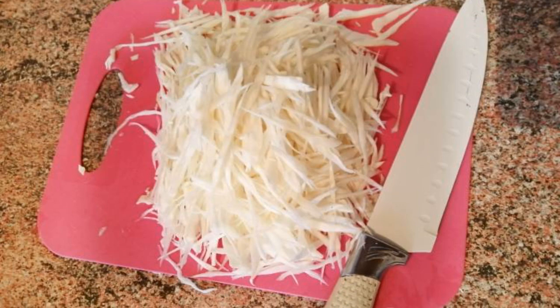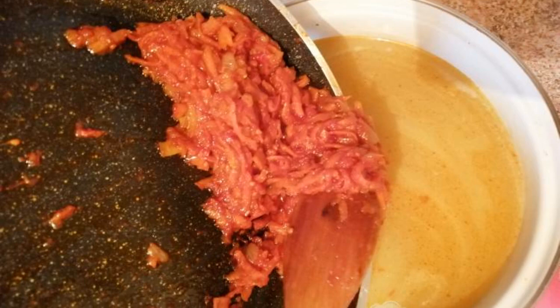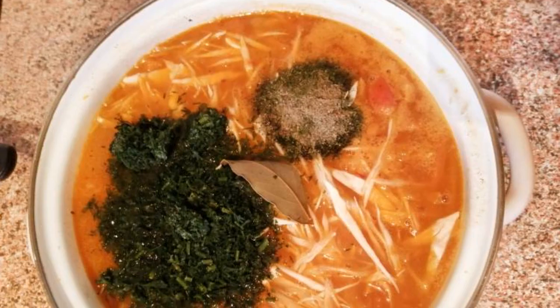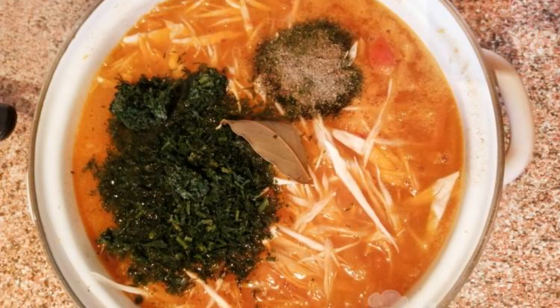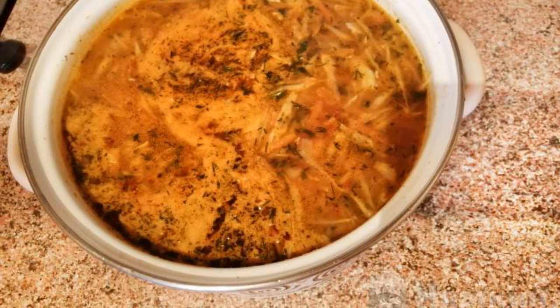While the roast is being prepared, chop the cabbage not too large. When the potatoes are cooked, add the roast to them. After a minute, add the cabbage. Immediately after the cabbage, add the herbs and spices. As soon as the borscht boils again, turn off the heat.